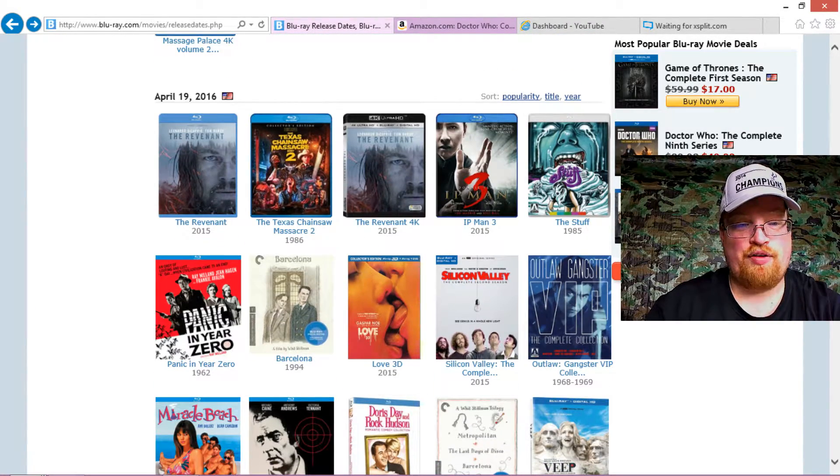Then on the 19th we have The Revenant, the Leonardo DiCaprio one. Looks really interesting. I'll be picking that one up in 4K.